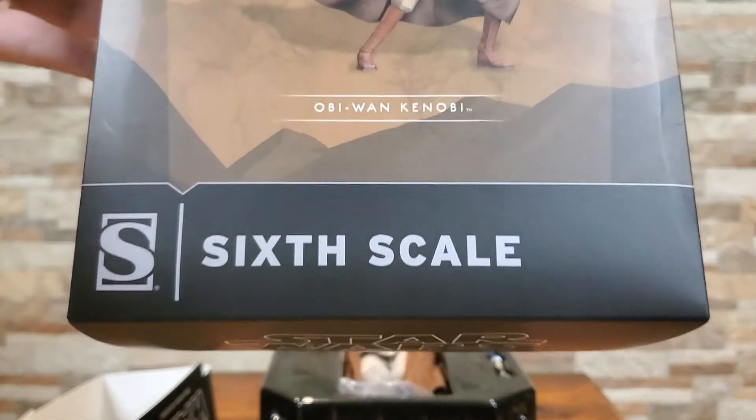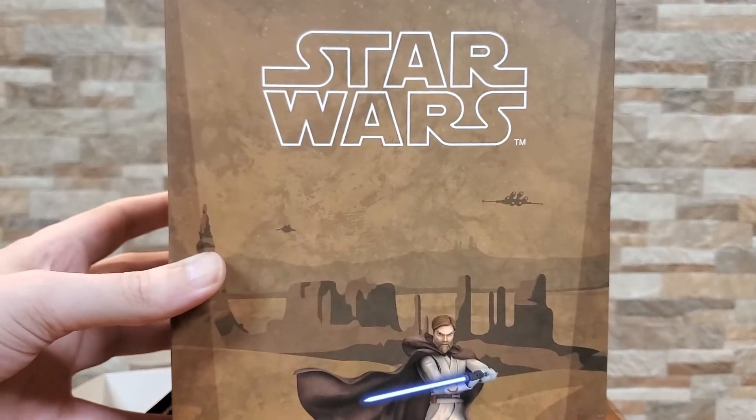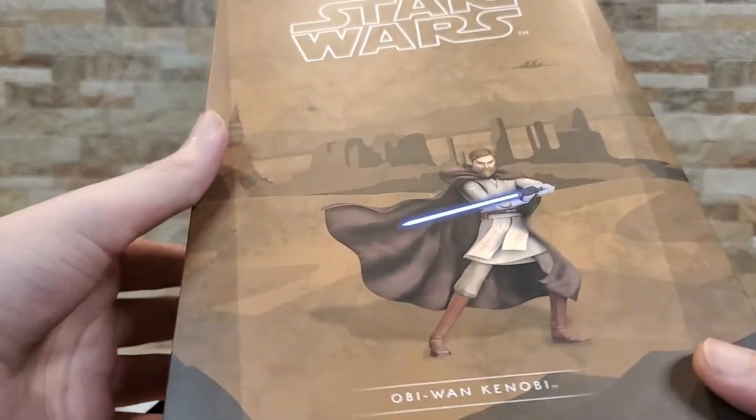Ta-da! Look at that. I did a little Star Wars side-scroll for y'all. So today, if you can't tell from the box, we are looking at the Obi-Wan Kenobi Clone Wars 6-inch figure.